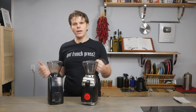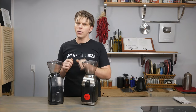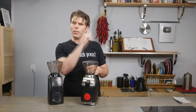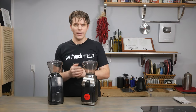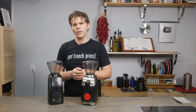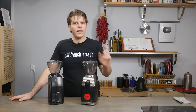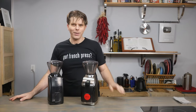So there you have it, everyone — that's the Barrazza Virtuoso Plus versus the Barrazza Encore coffee grinder. I hope you found this video helpful in your search for the perfect coffee grinder. If you have more questions, get in touch with us — find the links in the description, visit us at frenchpresscoffee.com, and leave us a comment. We're here to help you get a great cup of coffee. I'm Brian — thanks for tuning in, see you next time, and take care.